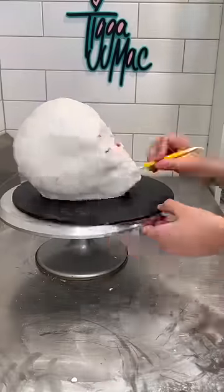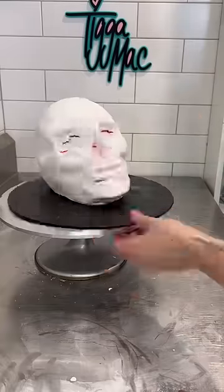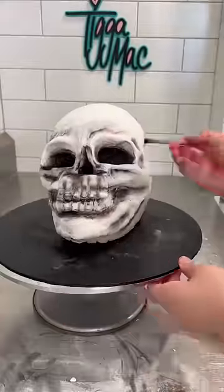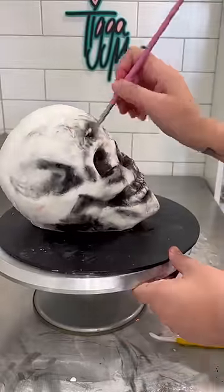I then rolled out some white fondant and chucked that on, and you can see that some of the fondant is kind of breaking a little bit with the red coming through as I was trying to get my skull shape, but I didn't really care. I felt like it just sort of added to the grossness. Plus I ended up adding a whole heap of edible dusts to the cake to highlight all of the detailing.